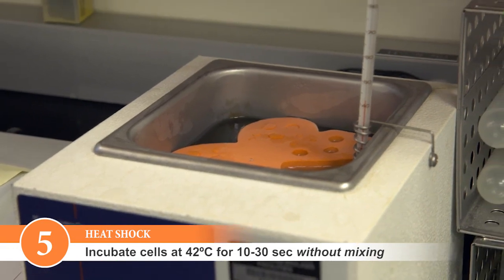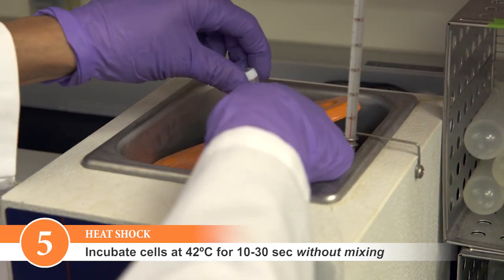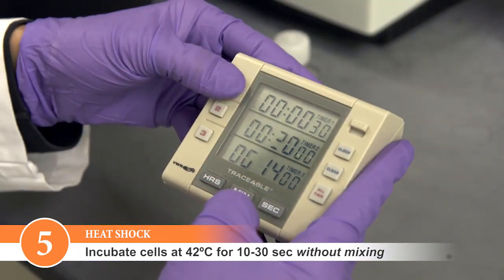Heat shock the mixture at 42 degrees Celsius for 10-30 seconds depending on the strain. Do not mix.